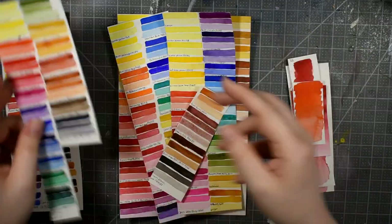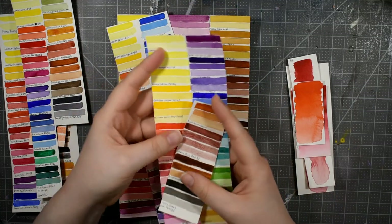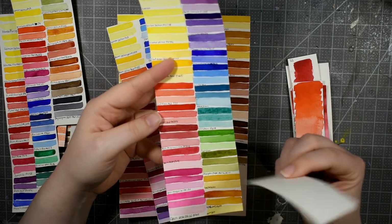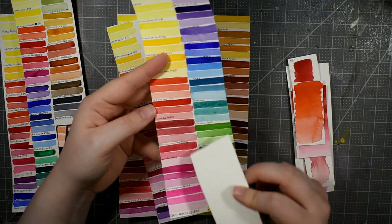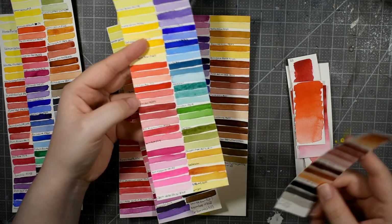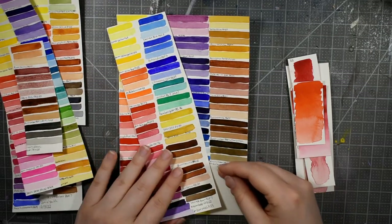I have Daniel Smith off to the side. Here I have the Winsor & Newton watercolors, and most of those I did three — sometimes four — stripes, because I use those for floral work and I really wanted to see how they would perform in a very light tint. I'm not sure if the camera is even going to show that, but that's going in the window.